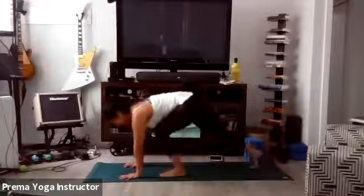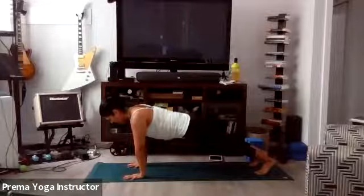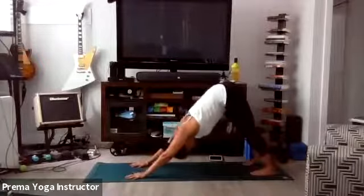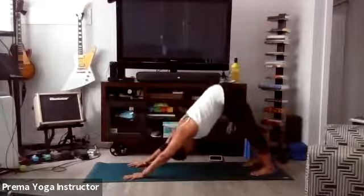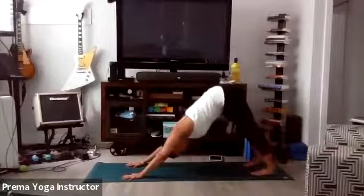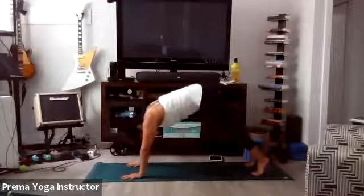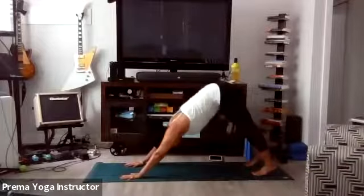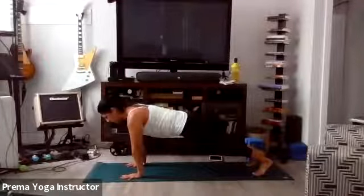Nice big inhale, exhale Downward Facing Dog. We're just going to find some movement here. Let's go back into high plank — core is tight, exhale Downward Facing Dog. Let's do a few more like that. Feel free to go with your own breath. Hold high plank for a moment, then take it back — getting those hips nice and high. Just finding some movement. Two more. Last one — hold your high plank, core is tight. Let's go through our first vinyasa.